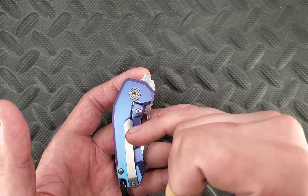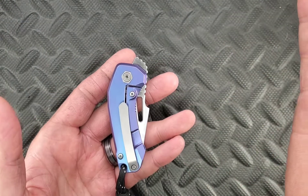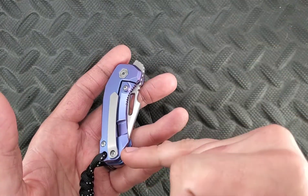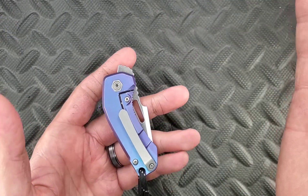We have a titanium pocket clip here, which is not ambidextrous, but you can take it off. This one more so, it's going to look less obtrusive because it's going to go into the barrel spacer right there, and you're not going to have anything missing — it's going to look just like you had no pocket clip.